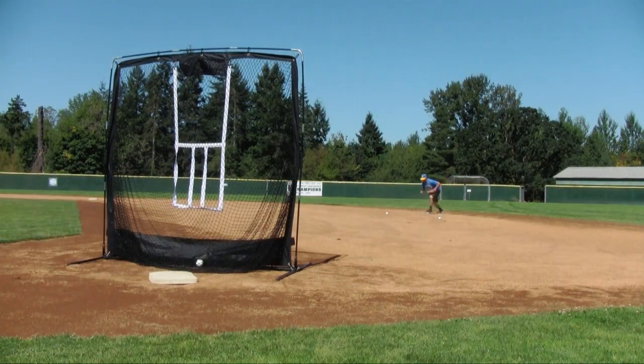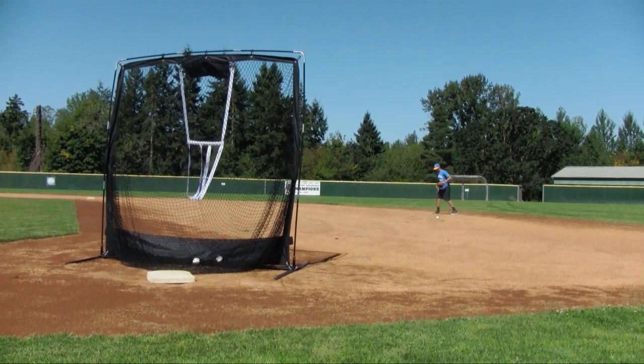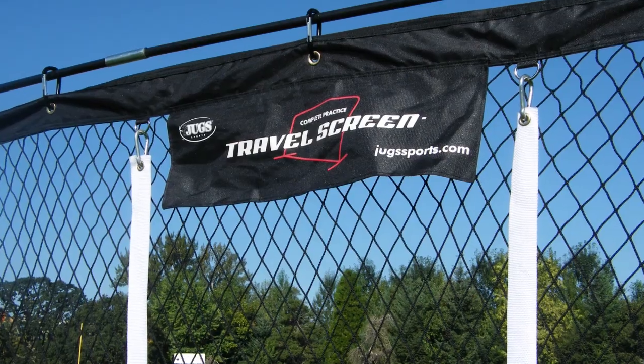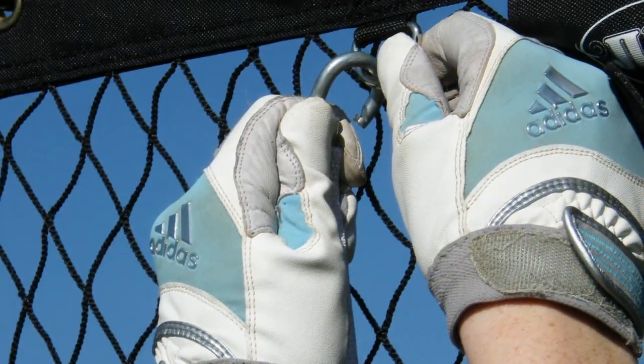The JUGS travel screen comes complete with a removable flip-over strike zone, perfect for defensive drills and pitchers. Pitchers can work on hitting the different parts of the strike zone. Simply hook the two carabiners at the top of the target and you're ready to go.